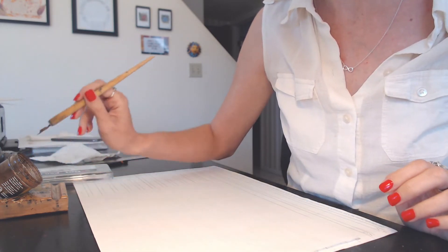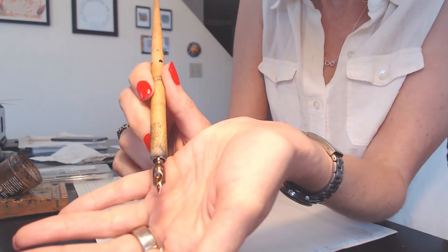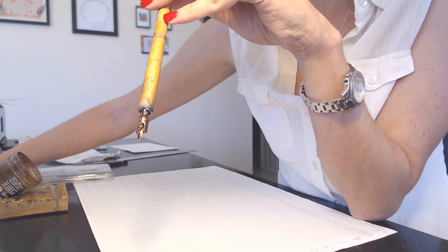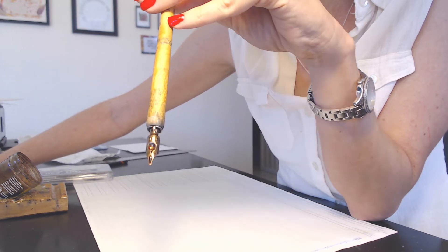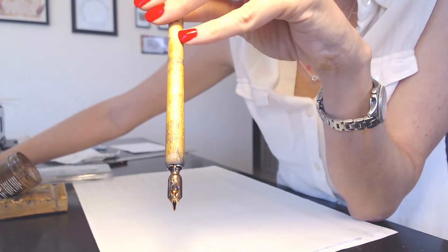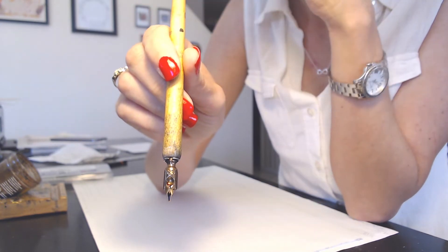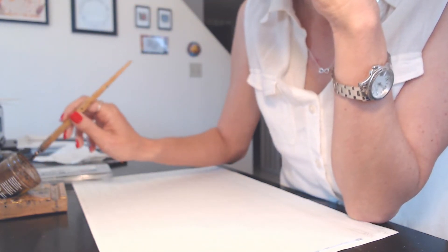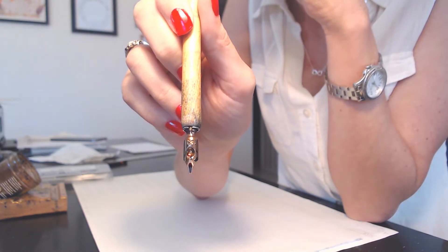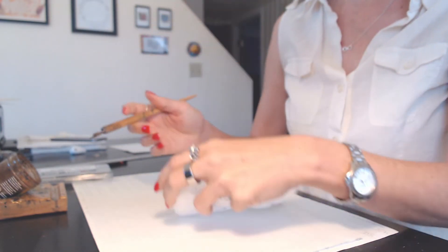Now I'm going to show you how to prep a new calligraphy nib. I've inserted a brand new one into the pen holder and I'm trying to show that the ink isn't really sticking to the nib. Remember that new nibs have a protective coating and that prevents rust. It prevents moisture from getting onto the nib and coating the nib. So if you take a look here you can see it's only really on the front of the nib — it's not coating the nib at all. We are going to have to remove that protective coating.